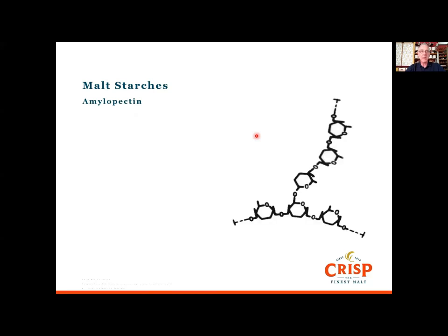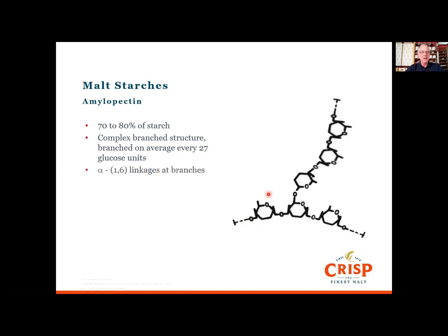The bulk of the starch is made up of amylopectin, which is quite a bit more complex. It constitutes 70 to 80 percent of the starch. It's a branched structure and it branches on average around every 27 glucose units. It links at the alpha 1,6 positions at the branches. Amylopectin only has one reducing terminus but has non-reducing termini at the end of each branch — which is really important when the enzymes start to work.